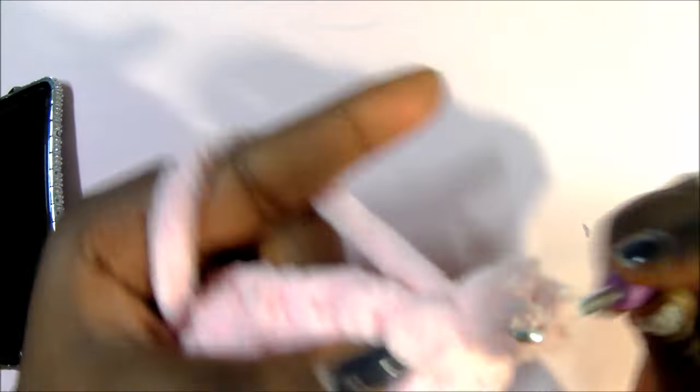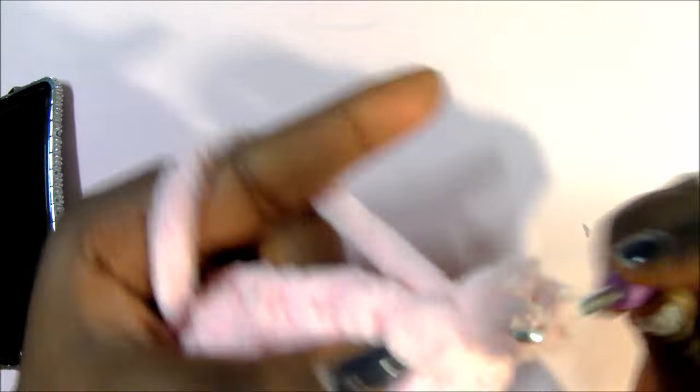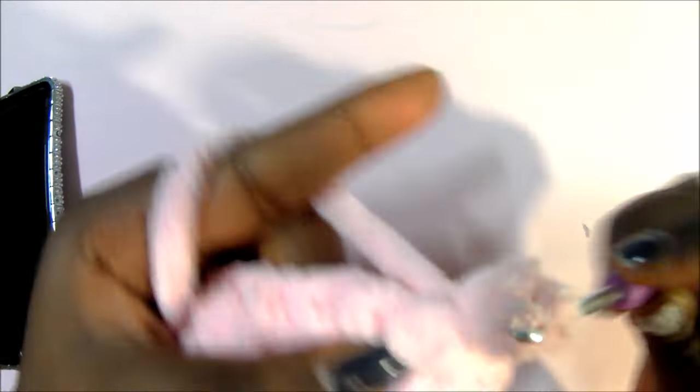After you're done with row nine, this is how it looks. From round ten onward, until your body measures 8 inches — which is around rows 10 through 21 — you're going to do single crochet all around. I'll meet you guys at the 22nd row and show you how to do the rest of the Yip Yip.